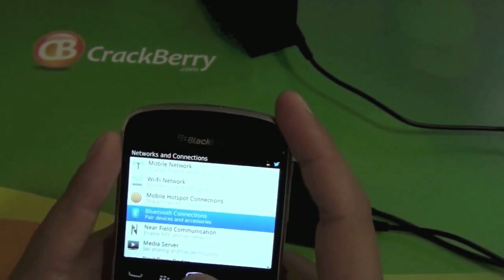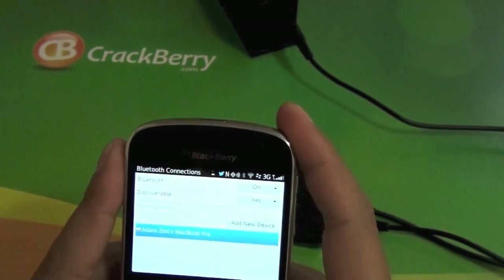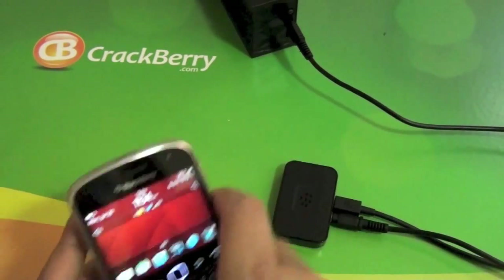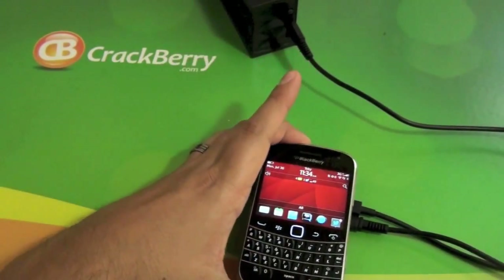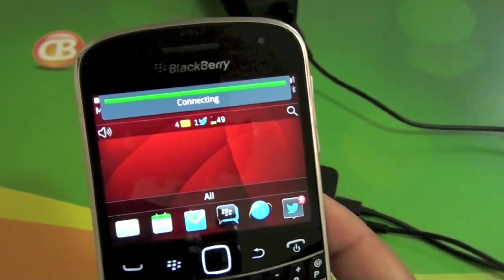I'm going to go ahead and remove it on my device so we can take a look at the pairing. When you pull it out of the box and plug it in, it's going to jump right into pairing mode. So if you have an NFC device — Bold 9930, 9900, 9790, whatever — you just tap it and I get a vibrate. You have to make sure NFC is on.